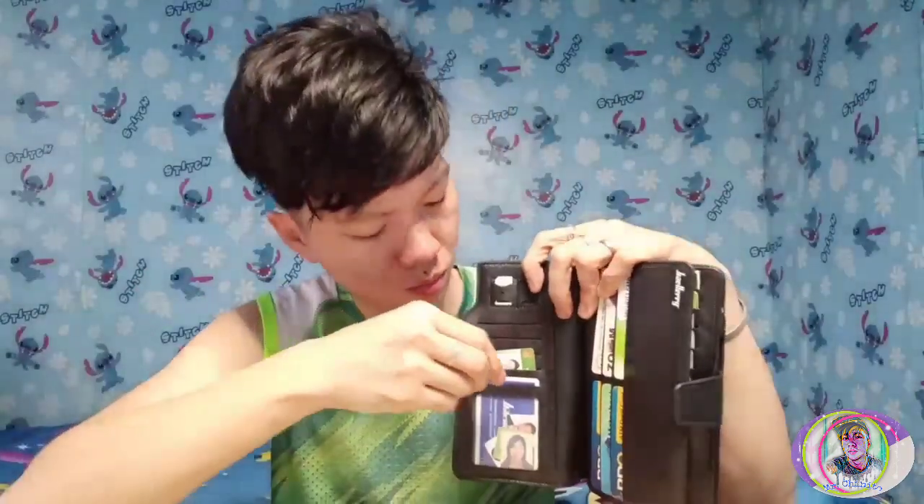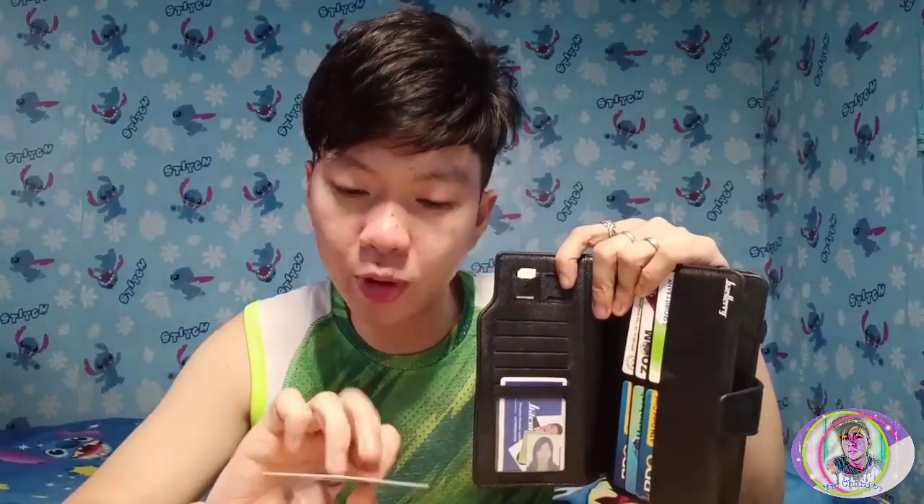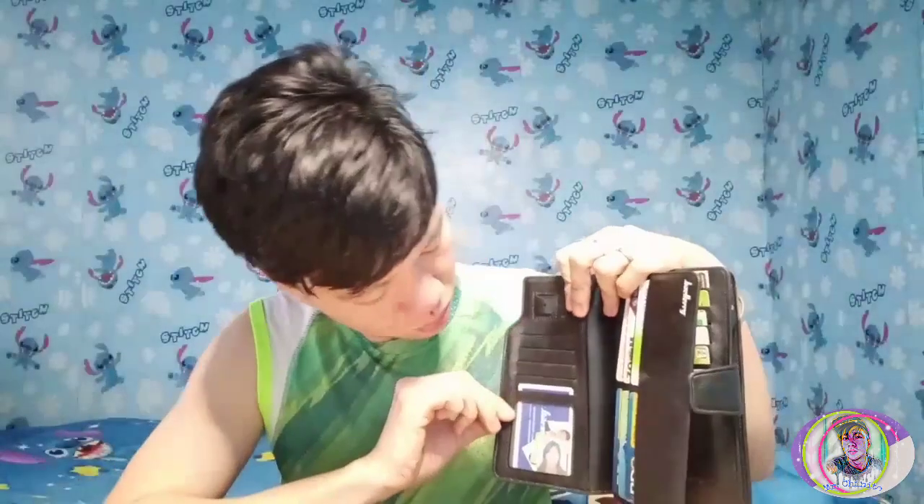So I have my voter's ID, TIN ID, and my postal ID — this is the latest postal ID, it will be expiring around June 11, but it's still valid. And here's a SIM card holder for micro or macro SIM cards.